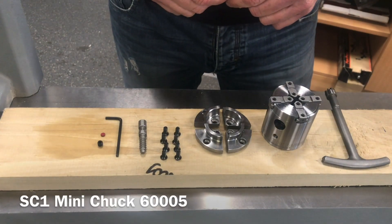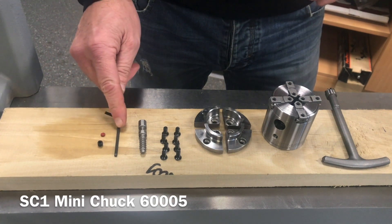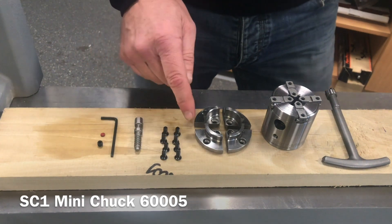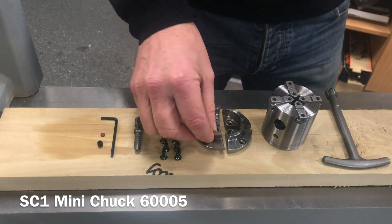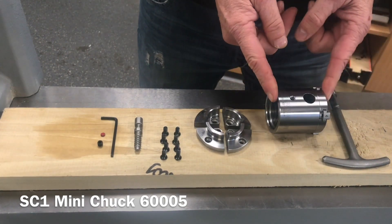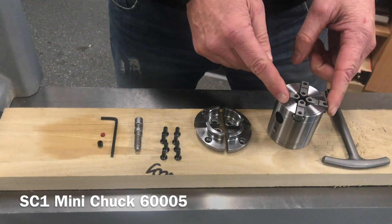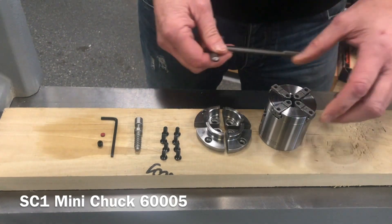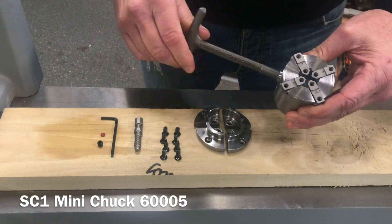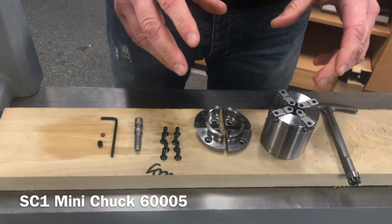Let's have a look at the SC1 package. We've got the 6mm grub screw and leather washer, 3mm key, the wood screw, the tapered socket head cap screws, 8 of the 40mm dovetail jaw with the oak beak design, the chuck itself which is 57mm in width and 2 inches in diameter, and the chuck key that locates in the side — again, right to tighten, left to loosen.